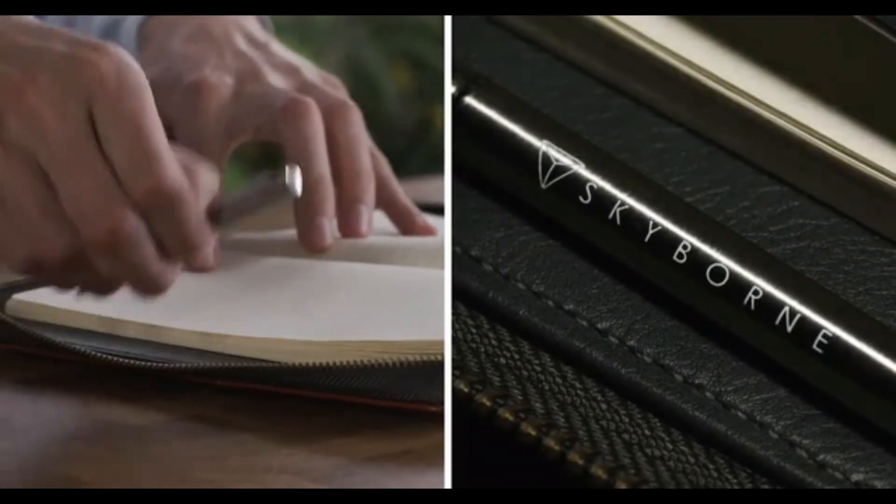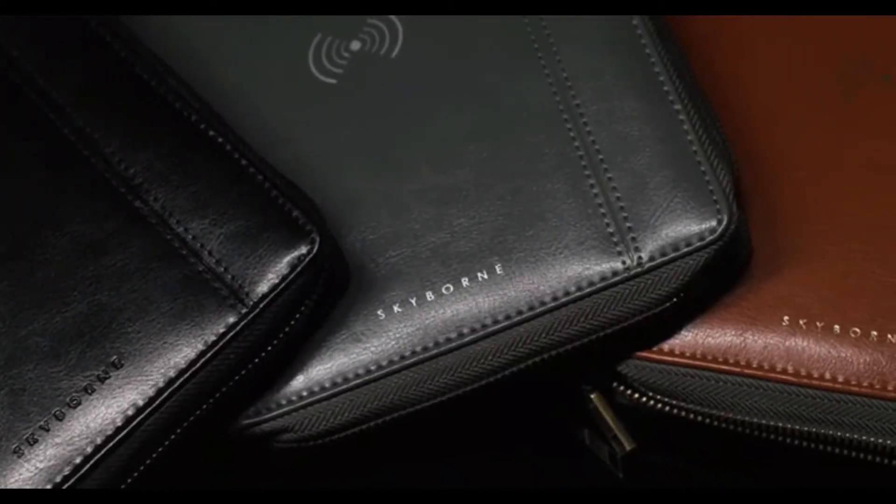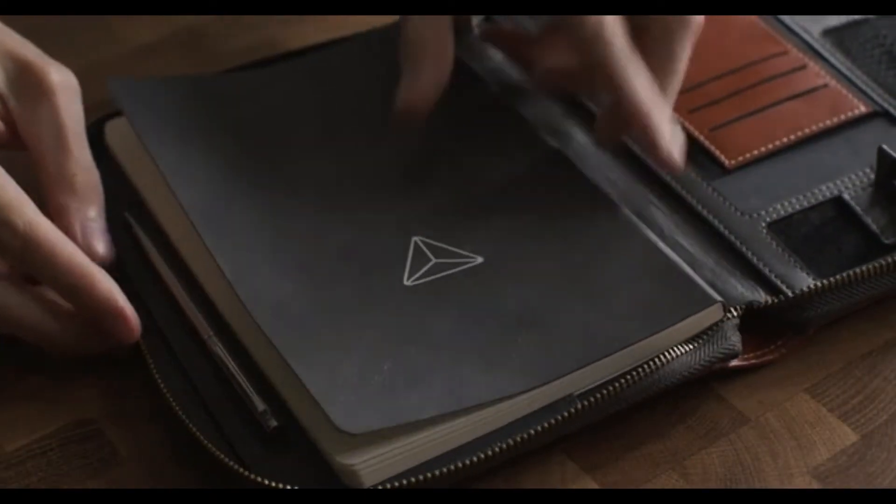Now, with an option to be scanned and erased. No more scattered notes, carrying heavy documents, dead phones, or unorganised workflow. All your ideas and life's work synced into one leather-bound Folio.